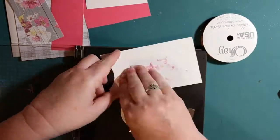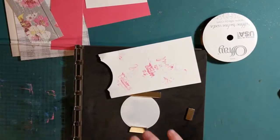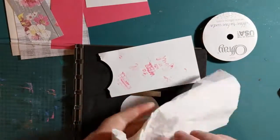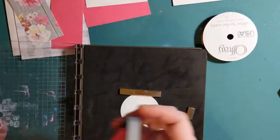I repeated the process because, of course, I made a boo-boo on the first one. We're going to get that just right. Perfect.